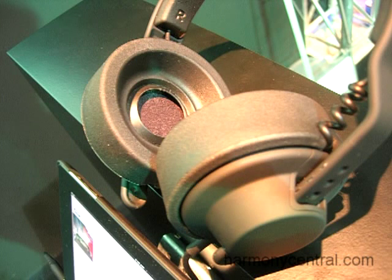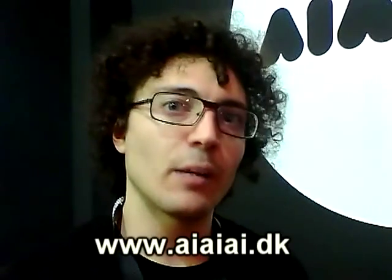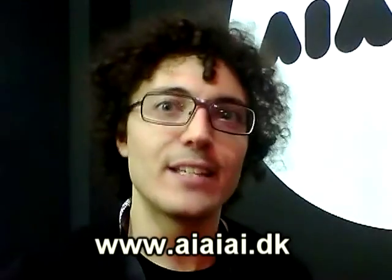The ear cups will be over-ear and made of a specific material called PU foam, which is very comfortable on the ears. We are expecting to launch this TMA studio headphone in late May or early June, and we believe it's going to be very well received, just as the TMA DJ headphone.